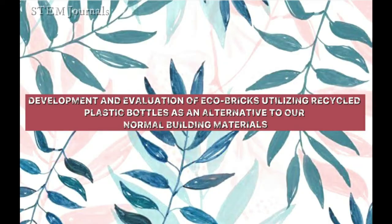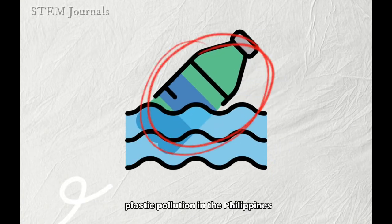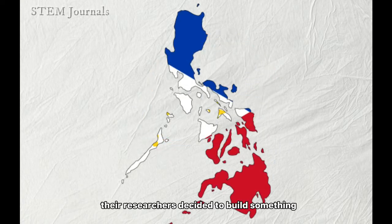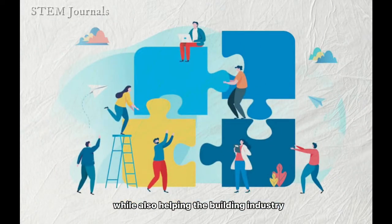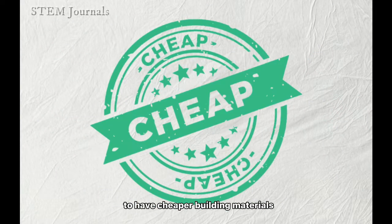Development and evaluation of ecobricks utilizing recycled plastic bottles as an alternative to normal building materials. Due to the rising plastic pollution in the Philippines, the researchers decided to build something that could help lessen this while also helping the building industry to have cheaper building materials.